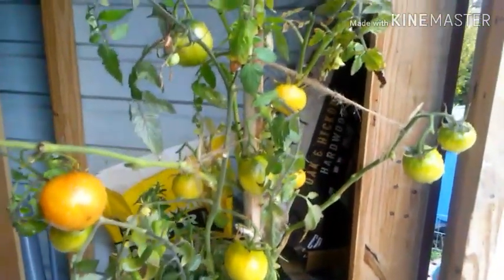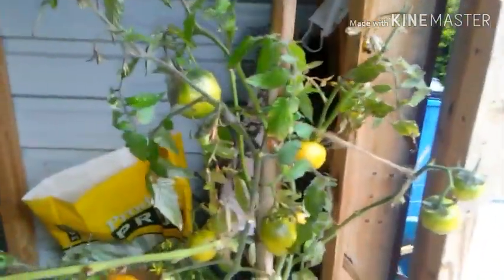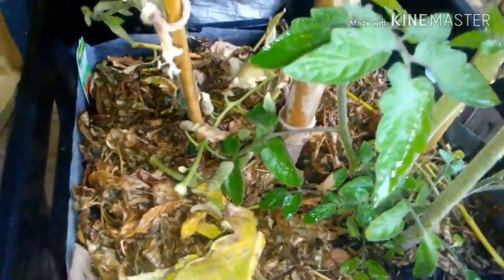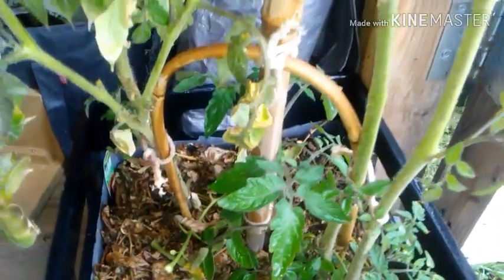If this looks a little barren, it's because it's been cold. Whenever the leaves start turning brown, I just cut them off and then I usually place them at the base of the plant to give it like its own mulch from its own leaves.